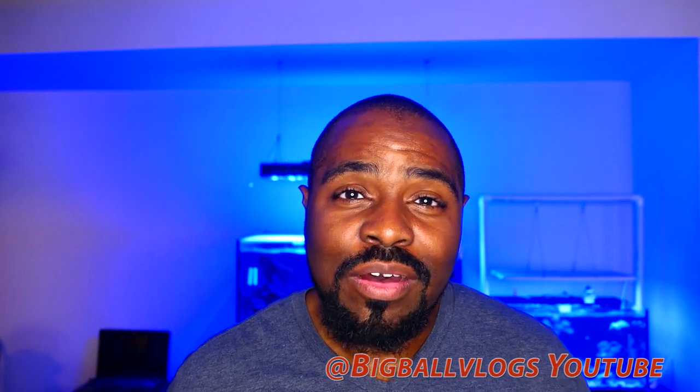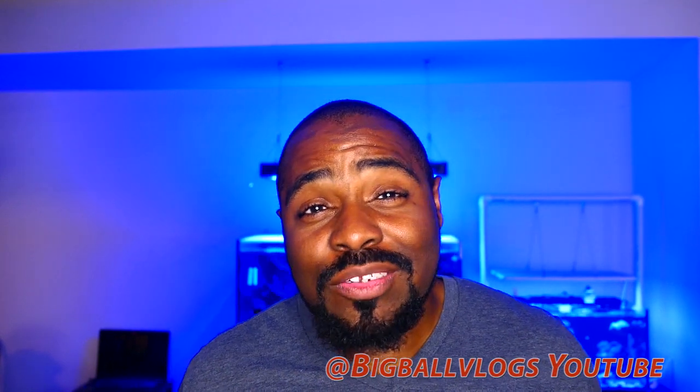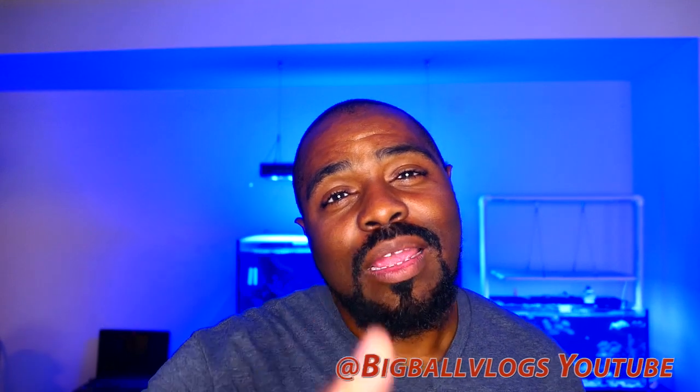Hey, how's it going everybody and welcome back to the channel. If you're new here, my name is Big Ball Vlogs. I do reviews, news, everyday blogging, and every once in a while I do a tutorial. If this video is educational or something more interesting, please consider smashing that like button and subscribing to the channel.